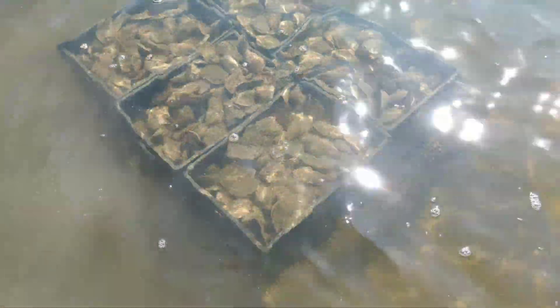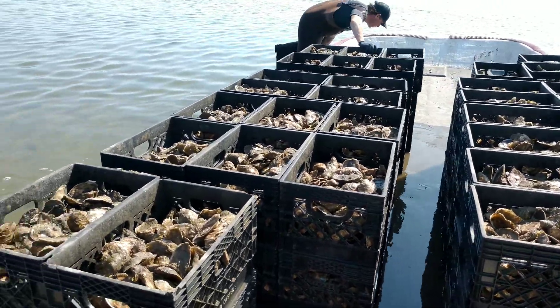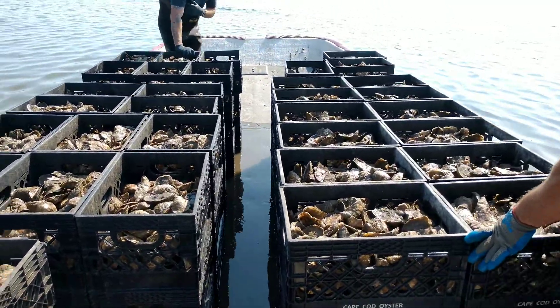Here they are, ready to go. It took us 15 minutes, the three of us, to harvest 100 bushels.